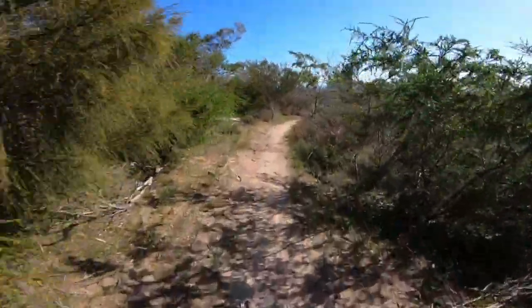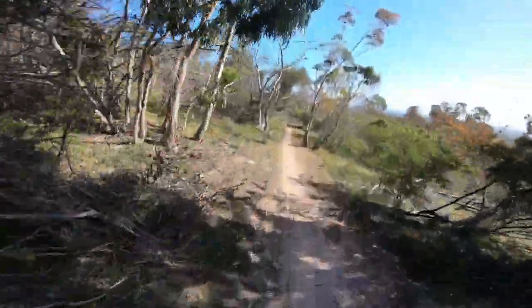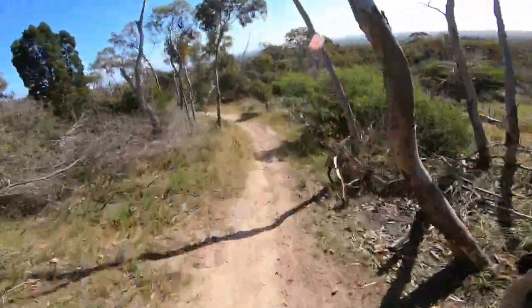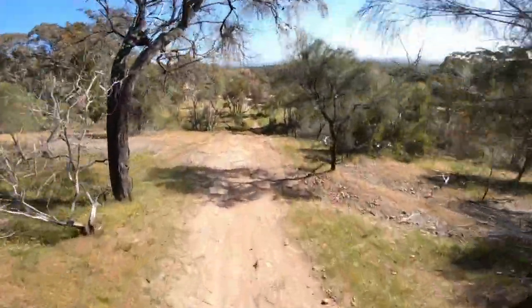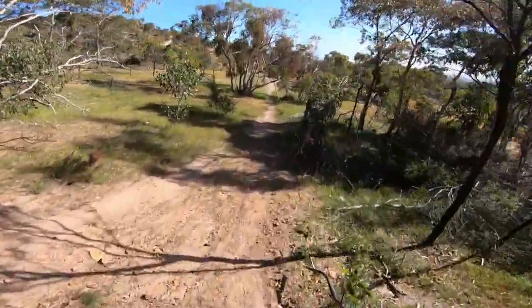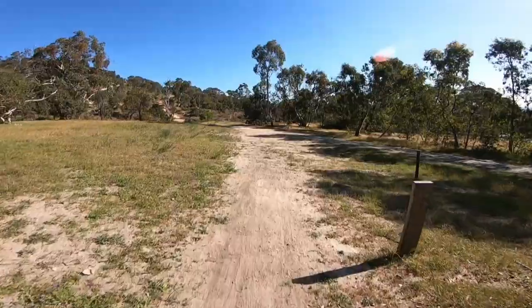We're coming to a nice fast section here, going faster, braking bumps - they can throw you off. Nice little kicker, and stay right, stay right. There we go, and that is the Wild Side.